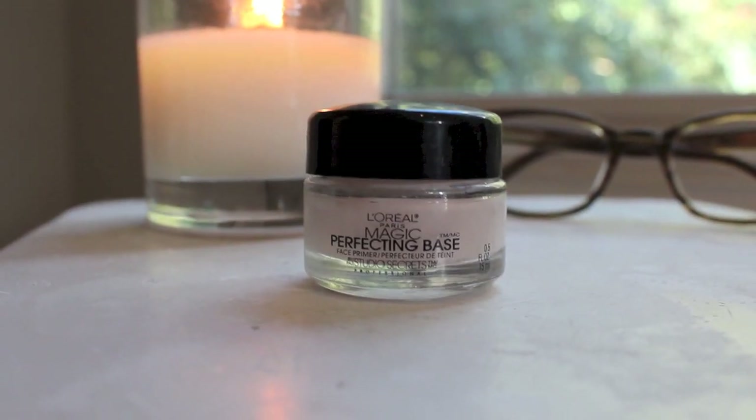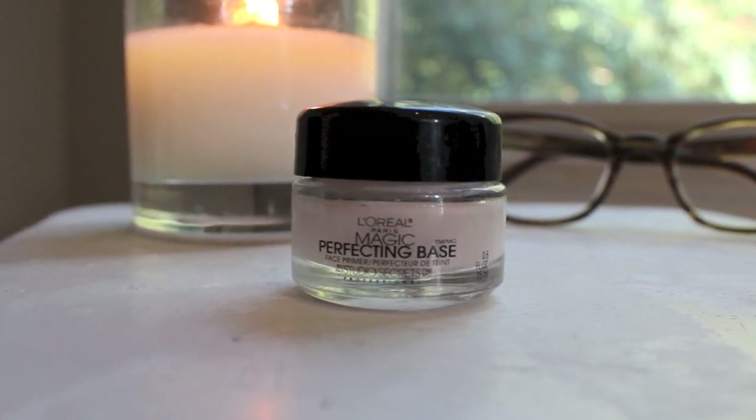So to get started, I am diving right into my primer. This is a L'Oreal Magic Perfecting Base. You guys all know that this is one of my favorite primers, even though it looks like cream cheese, even though it is in my hair and all over my lips.